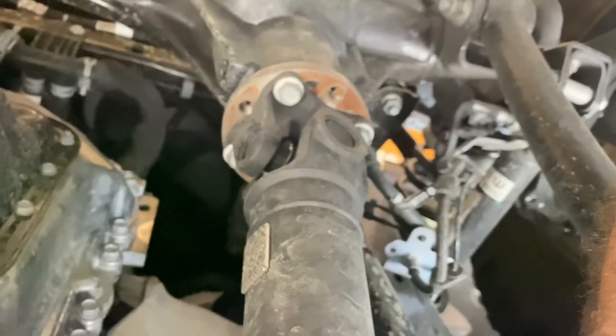This is where you're going to get those T50s on the factory shaft. You want to leave your transfer case in two-wheel drive so you're able to spin it. You'll loosen all these and then we'll go down and do that end there. You're going to want to use quite a long extension to get all the way down in there.